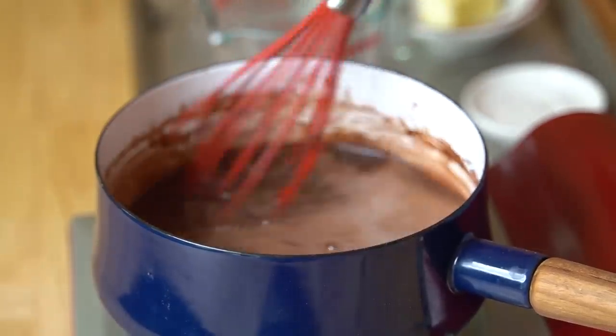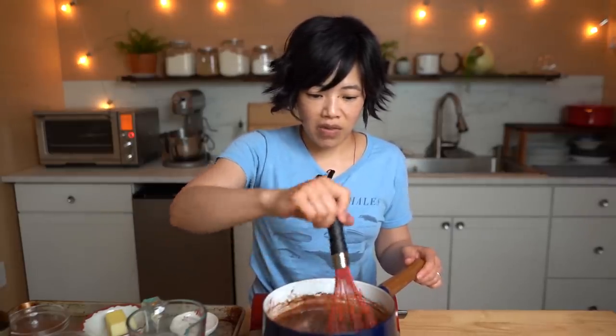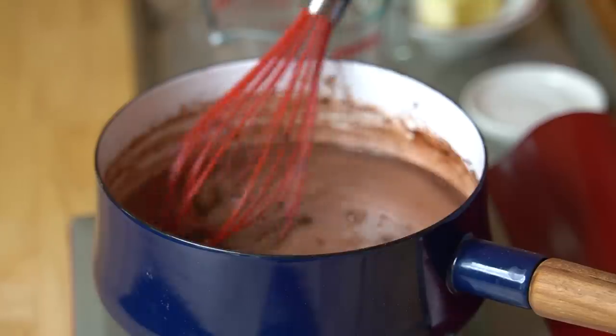From what I've read, chocolate gravy and biscuits was a treat often had on Sundays. I could totally imagine this coming together really quickly — one of those perfect desserts you can make in no time. Nothing like freshly baked goods. And I can imagine this chocolate gravy being good on lots of other things, including ice cream or just on toast.